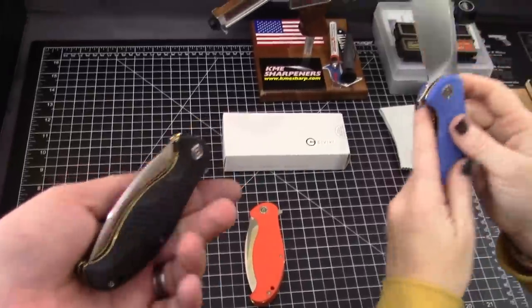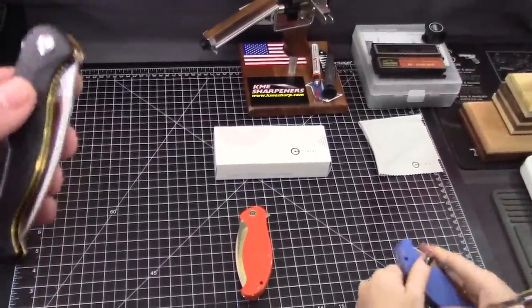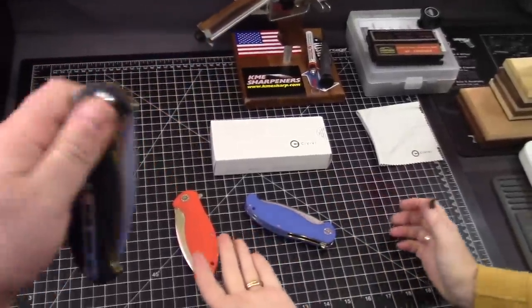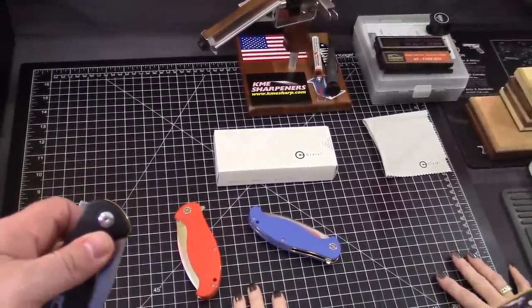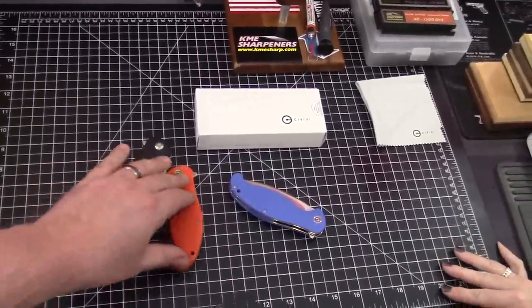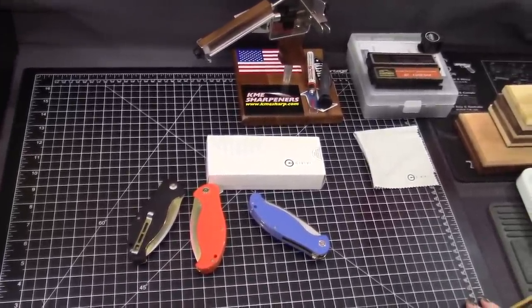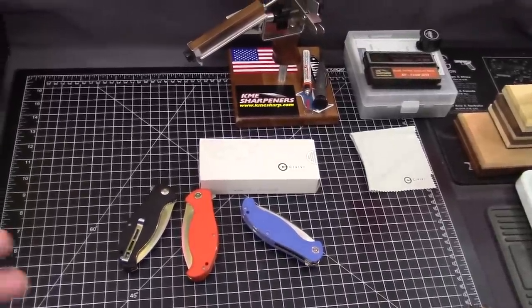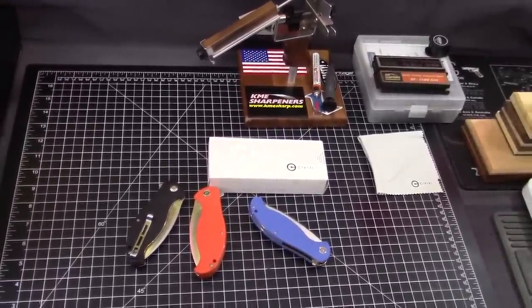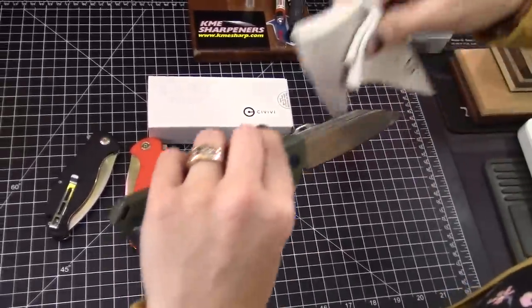All right. That blade steel is 9CR18MOV. Between Instagram and our introduction video, we had a lot of steel experts chime in — there are so many steel experts on the internet. There were a lot of 9CR18MOV experts who all claimed to hate the steel and wanted a better steel for $42.50. I just wonder what experience they have with it. Insert a lot of sarcasm here. I'll put up 9CR18MOV compared to some other common non-powdered steels — just take a look at the element chart. Everybody was saying they wanted D2 instead. There's our D2 right there — and you can see it's very stained. It will not come off.